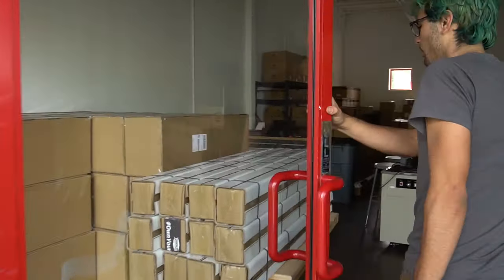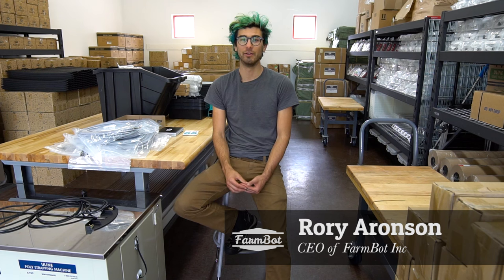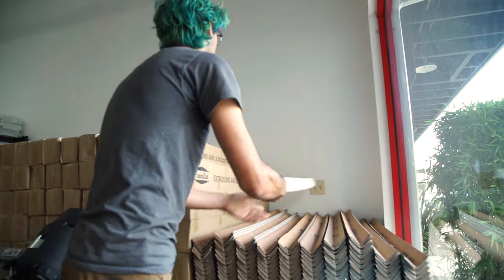Welcome to the FarmBot warehouse. This is where we do all of the final quality assurance checks and the packaging to put together the FarmBot Genesis kits.